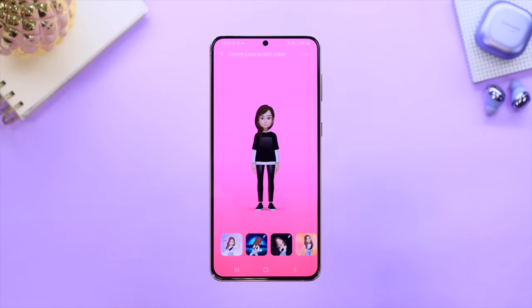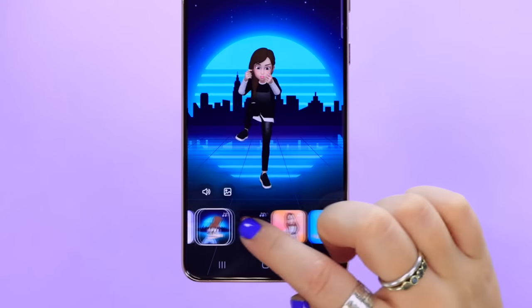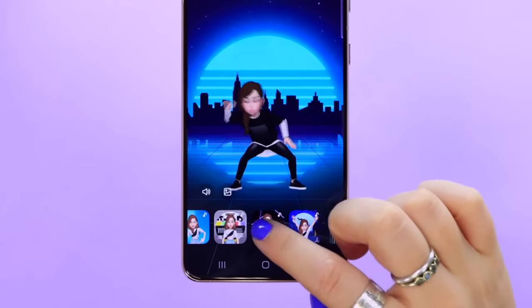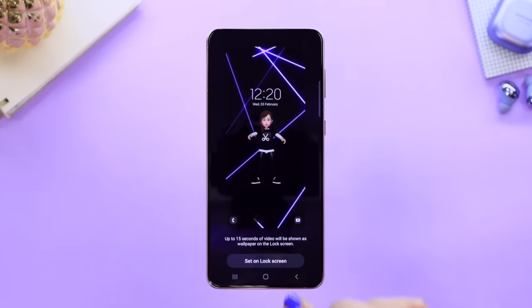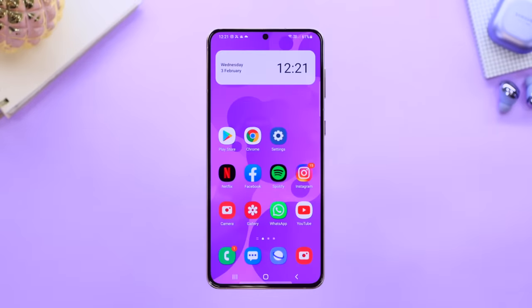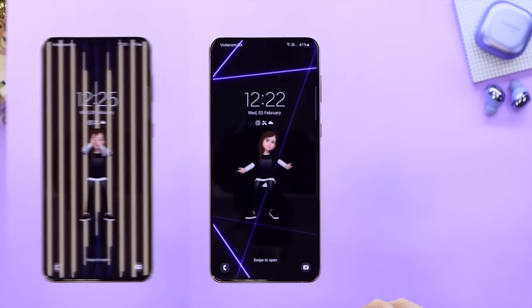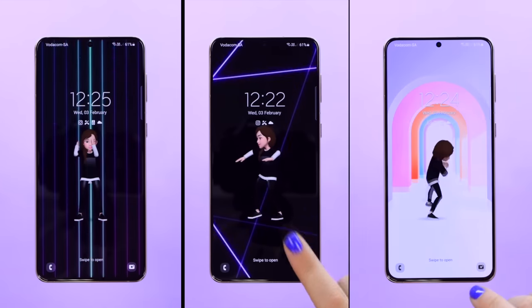In the AR Emoji Zone you can also select a different dance and save it as your lock screen background. Once you lock your phone and tap on the screen, your custom emoji will do a dance with that crazy cool background. I honestly didn't think I would love this as much as I do, but it is just so cool.